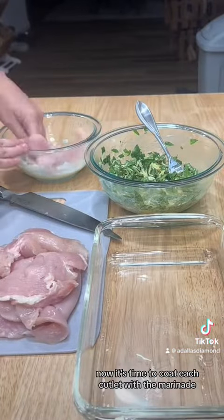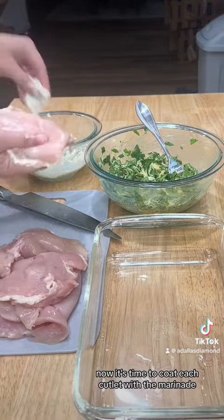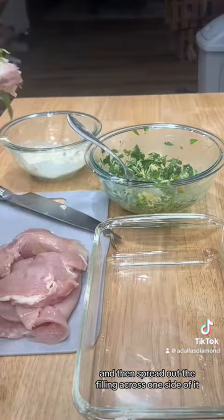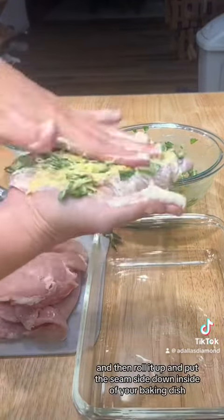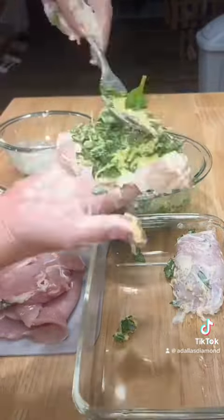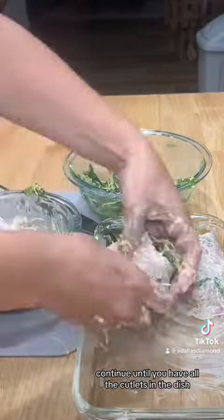Now it's time to coat each cutlet with the marinade and then spread out the filling across one side of it, then roll it up and put the seam side down inside of your baking dish. Continue until you have all the cutlets in the dish.